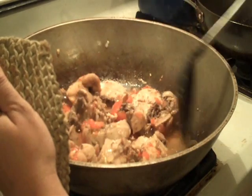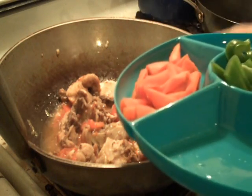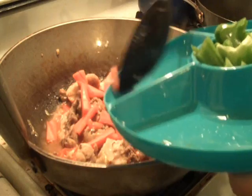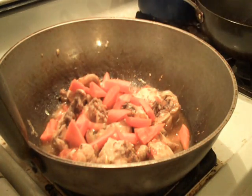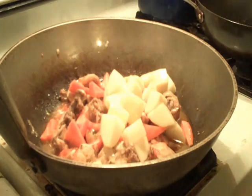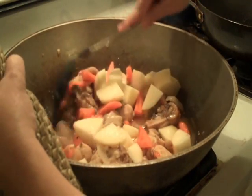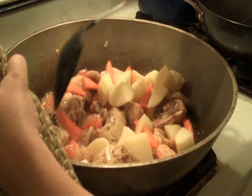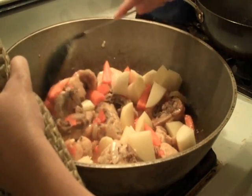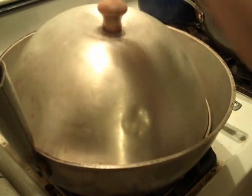We've added our broth, and after that I'm going to add the carrots, because they take a while to cook. And I'm going to follow it with some cut-up potatoes, because these take a while to cook as well. We'll just let that cook for another seven minutes, so I'm going to go ahead and cover that and check back in seven minutes.